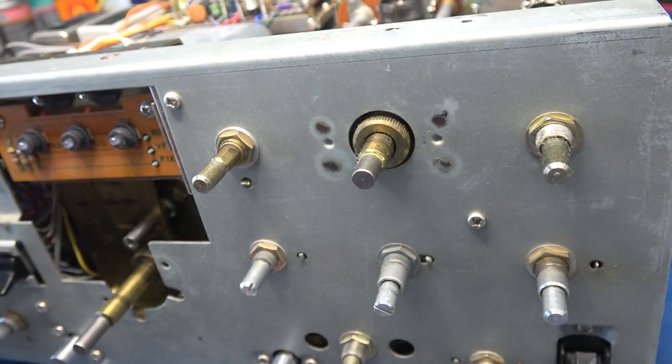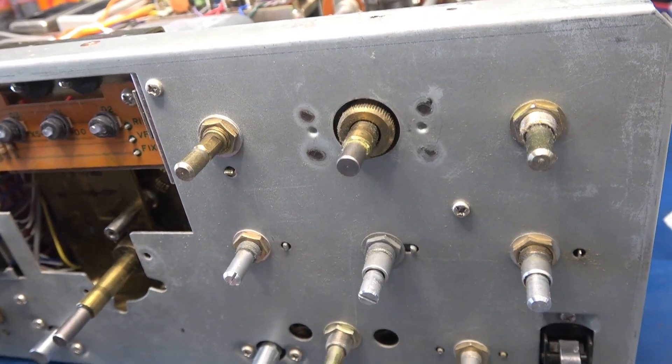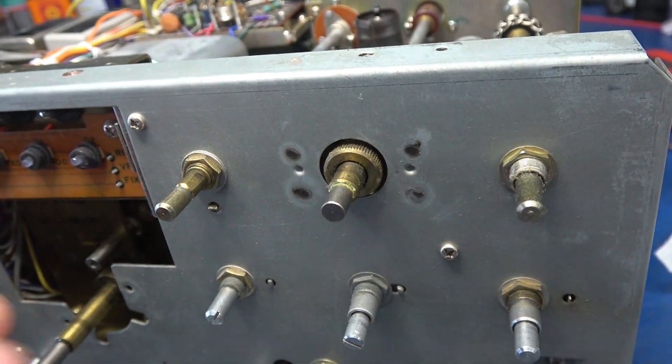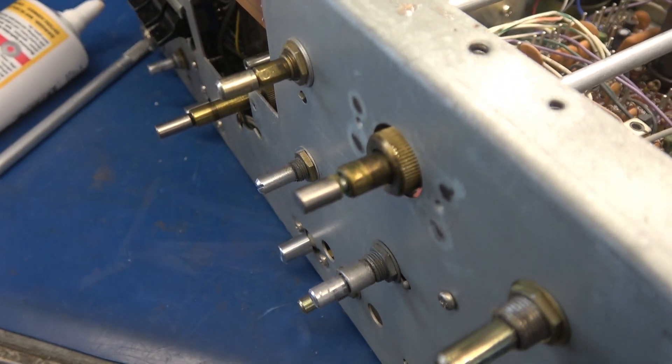Before I reassemble I made a little discovery — guess what, we have another vernier drive here going to the plate tune on the 520, and this is also stiff. I can see the lube is all dried up, so I'm going to take that apart and clean it too.